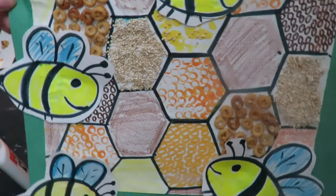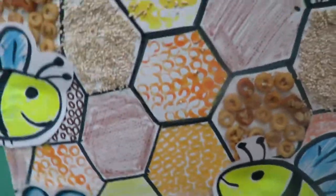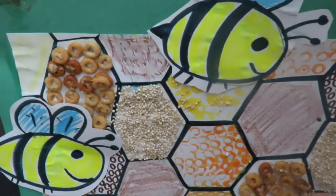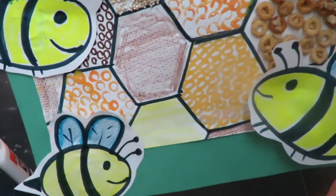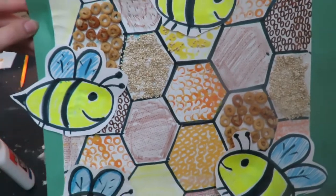Hello my amazing artists! Today we are going to create a hexagon bumblebee texture hive. We are going to draw our hexagons, add our texture, and add our bumblebees at the end.